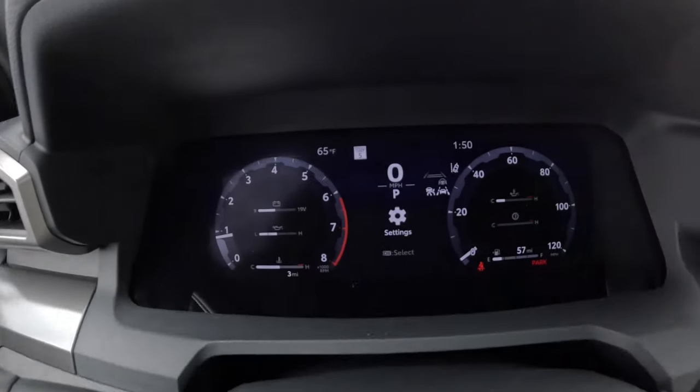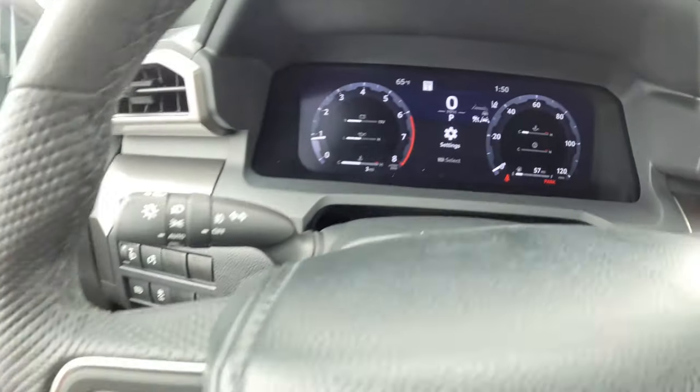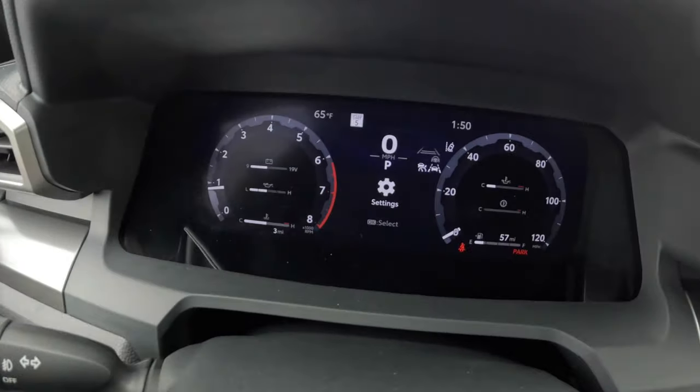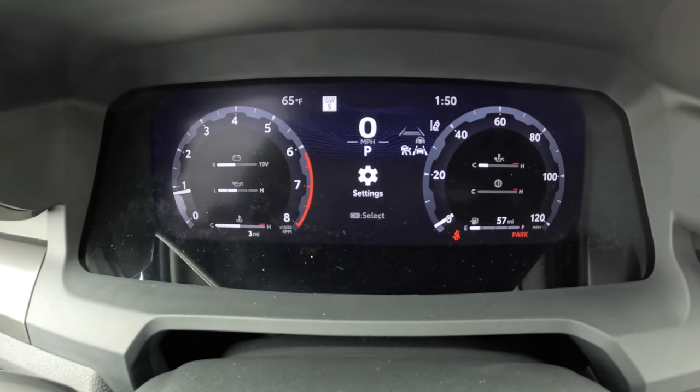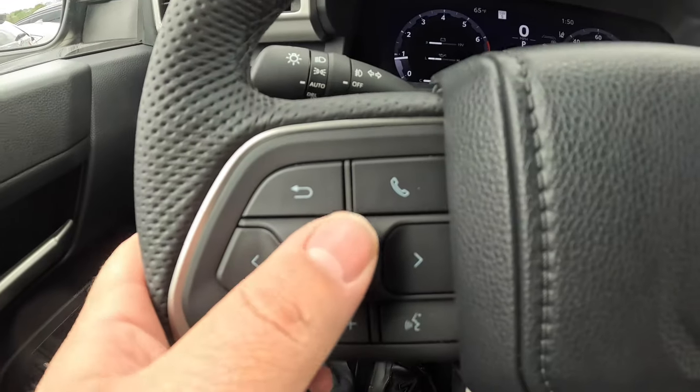So if you take a look, you're going to see that screen is fully digital. I'm going to show you over here how to change it. You see you got a tachometer over here, you got your speedometer over there, and you got a digital in the middle.